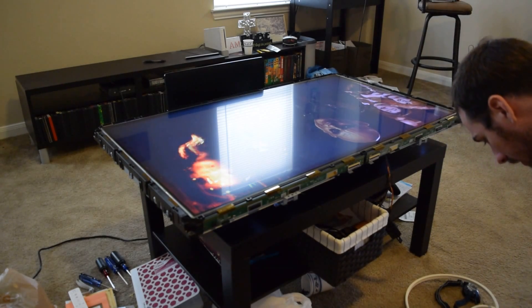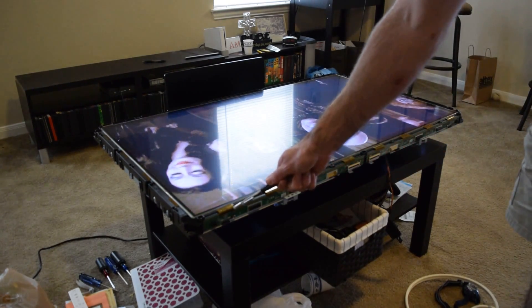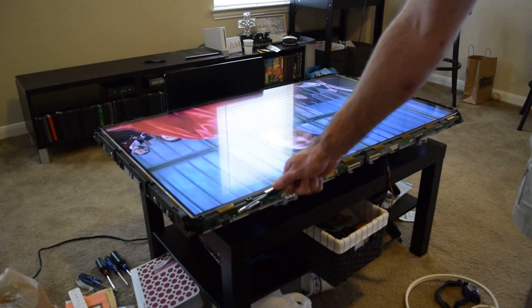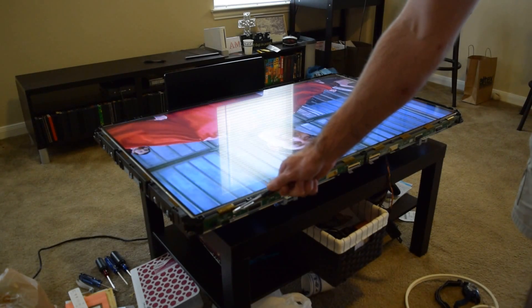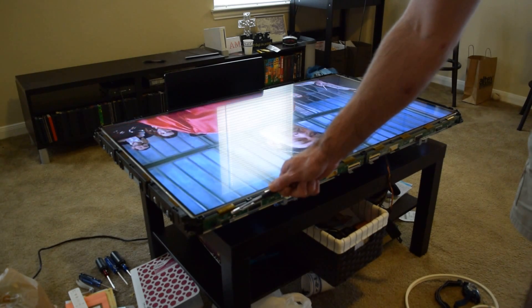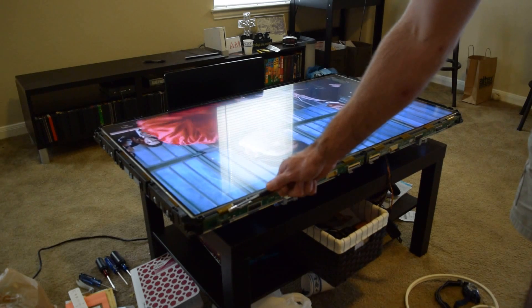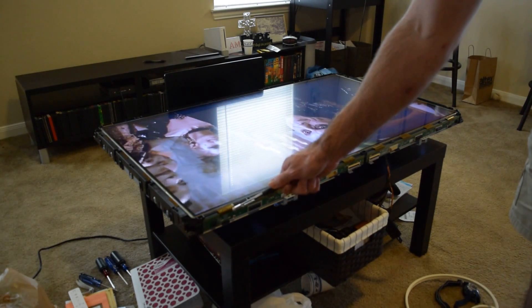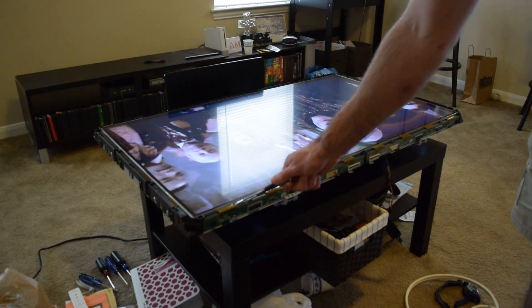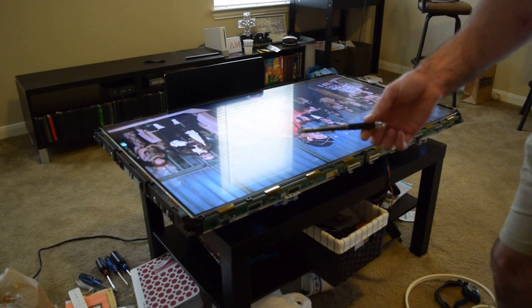After disassembly and troubleshooting, I've located the problem down to this ribbon cable assembly right here. Unfortunately, this is a bonded assembly and the wires are really too fine pitch to put a connector there, solder, or anything of that nature. The problem is intermittent because this connection is loose.